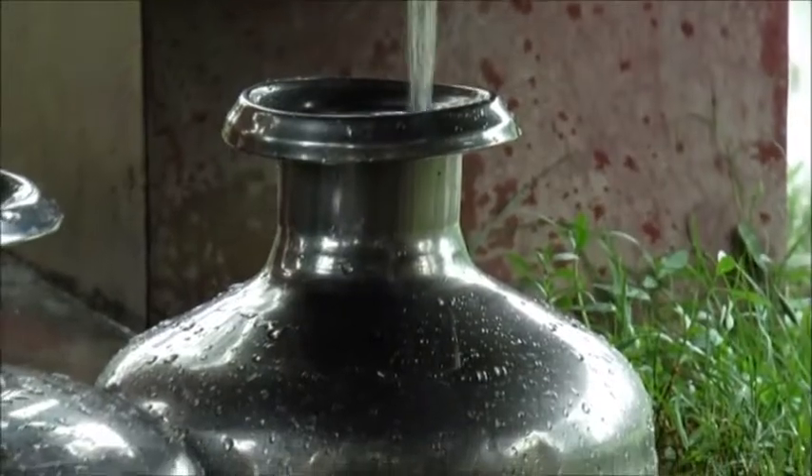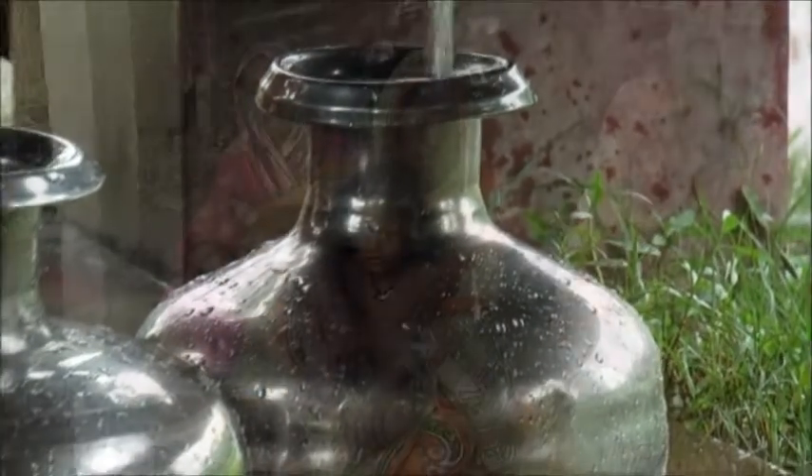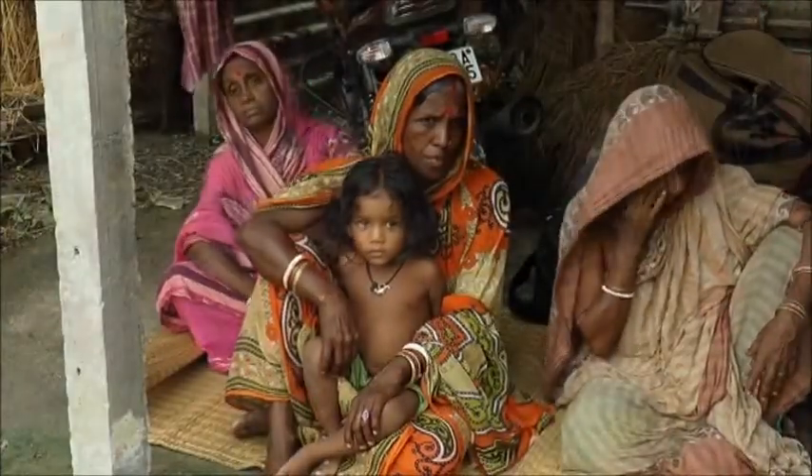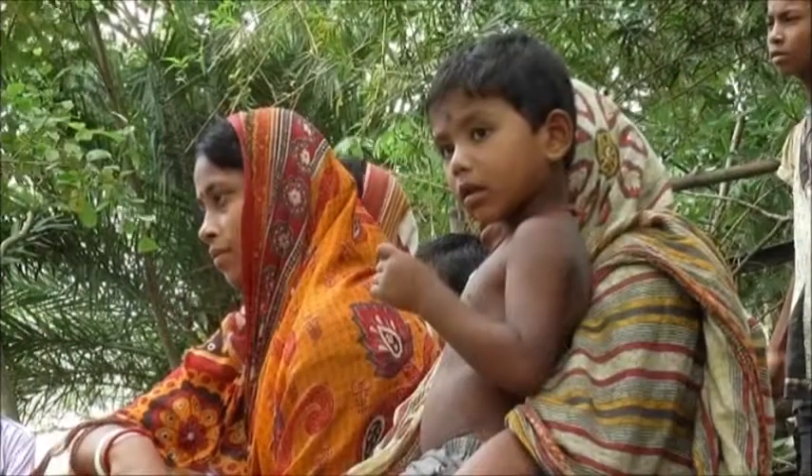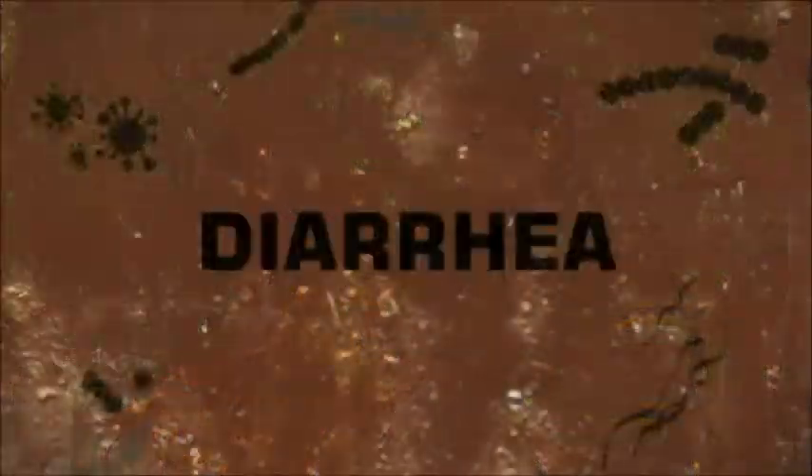Access to safe drinking water has improved over the last few decades in almost every part of the world. Yet, even today, in India alone, more than 1,000 children die every day due to waterborne diseases.